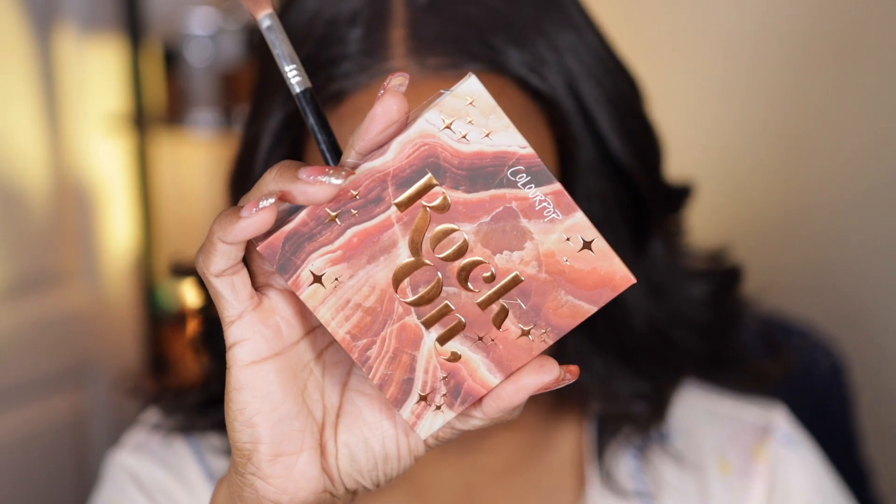The other day I did a whole nude neutral look and the eyeshadow part was nowhere to be found — I had all the other clips except the eyeshadow part. So this is a do-over. These two videos will be up the same day, so you'll see the face application on one video and the eyeshadow application on this one. I'm gonna try to recreate what I did, and I used the ColourPop Rock On palette — I just hauled this on Black Friday so it was new to me.